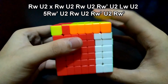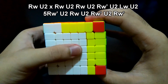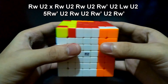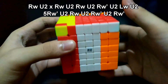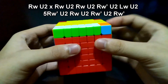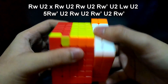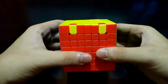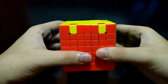Here is the algorithm: Right, up 180 degrees. Face the bottom side. Right, up 180 degrees. Right, up 180 degrees. Right prime, up 180 degrees. Left, up 180 degrees. These five layers of right side counterclockwise, up 180 degrees. Right, up 180 degrees. Right prime, up 180 degrees. And right prime.